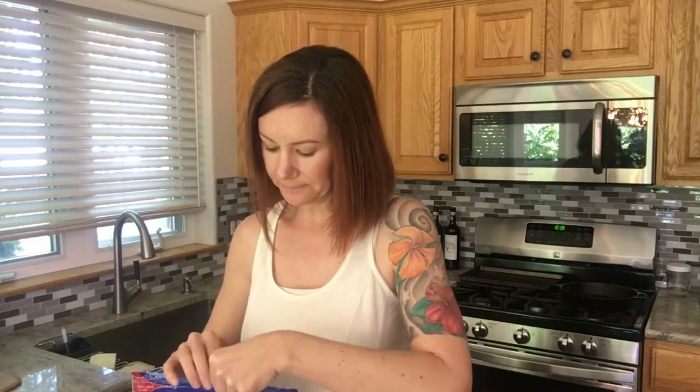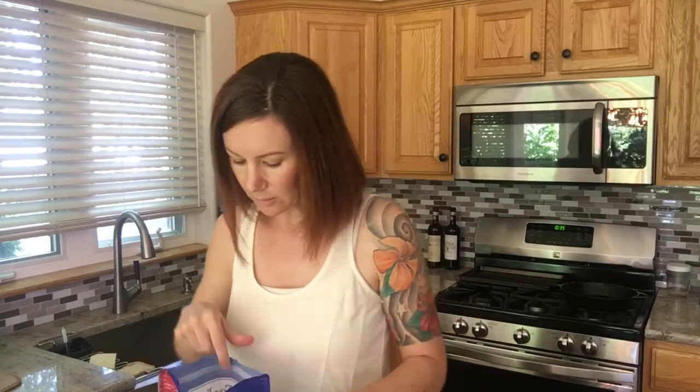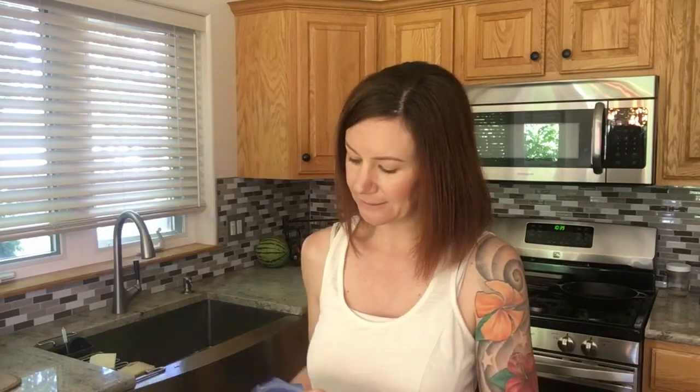Now I'm going to add the Epsom salt. With the Epsom salt, it makes the scrub a little bit coarser, so it's a great exfoliator. And there are also awesome health benefits to Epsom salt — you can get your magnesium through Epsom salt, so it's a great thing to put in your bath or sugar scrub. I'm just going to put a little bit in here.